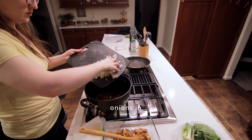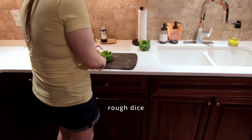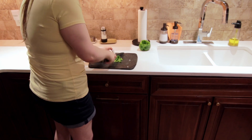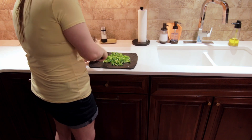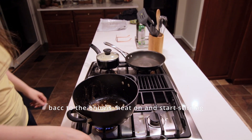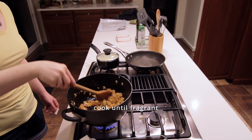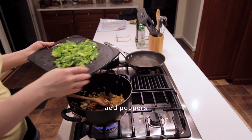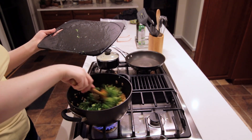We add the onions into the pan, and then we're just going to chop up our peppers and dice them roughly. Then we can turn on the heat on the onions and start stirring and sautéing them. Just cook them until you can smell the onion smell coming off strongly, and then go ahead and add the peppers. Do the same thing — just cook until they're fragrant.